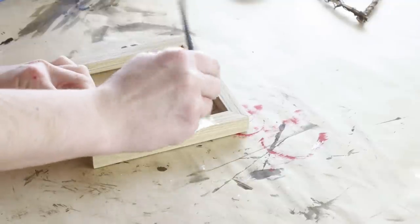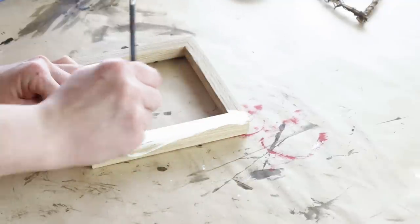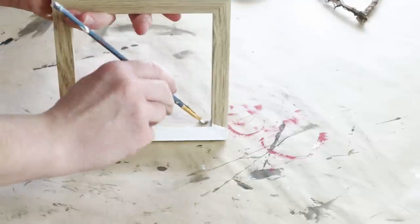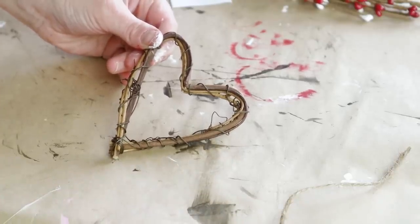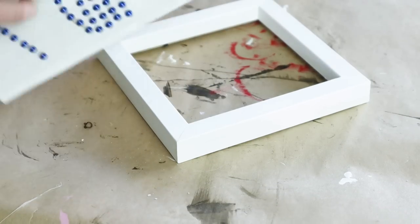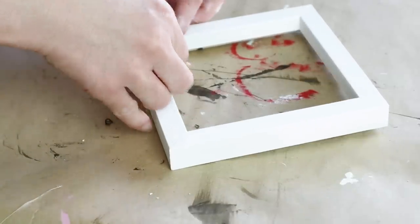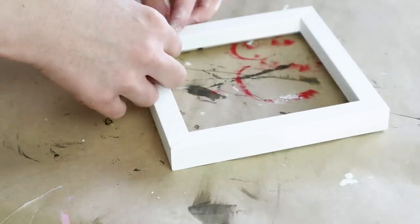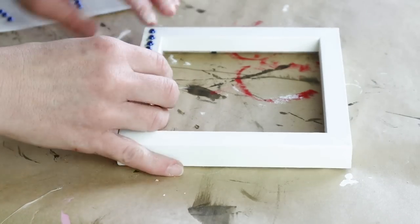Next I'm painting the entire frame with my Waverly chalk paint in the color plaster. I did two different coats of this paint. I'm also using a grapevine heart from Dollar Tree last year, and these little button stickers also from Dollar Tree. After my frame was all dry I decided to place these button stickers on the front of the frame and just started pressing them on.